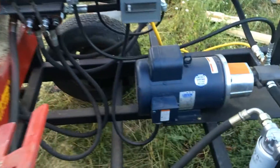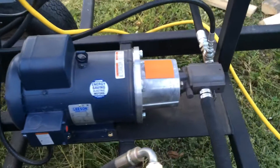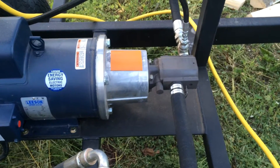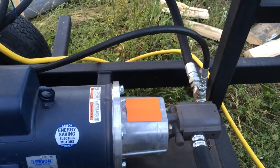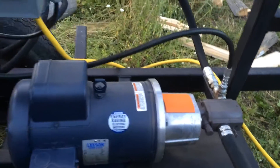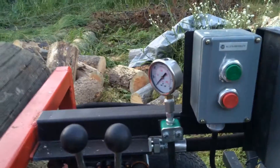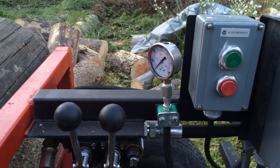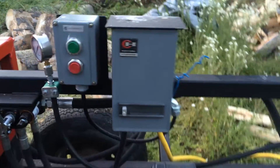So this is a splitter. We've got a 5 horse motor into a 2 speed 13 gallon and 3 gallon pump for the hydraulics. There's a T that comes off with a quarter inch line that runs up to our pressure valve there, our pressure gauge. You can see what kind of pressure we're running at.